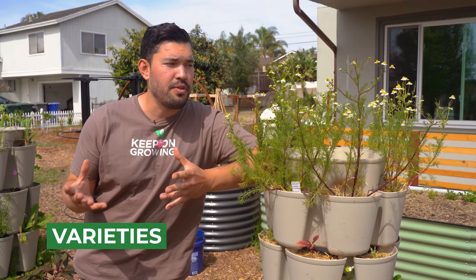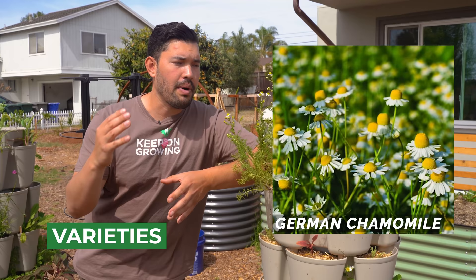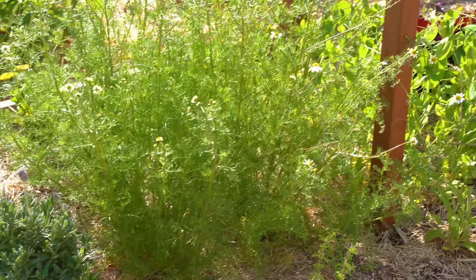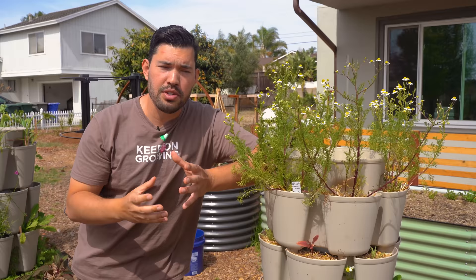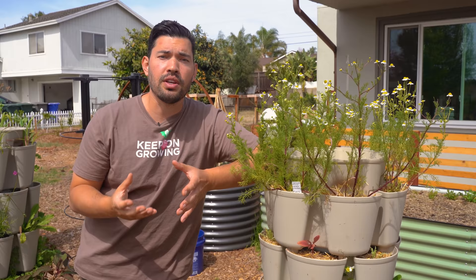Chamomile has a few varieties that you want to watch out for. This one right here is German chamomile. It's going to grow about one foot to three foot tall. These are about a foot or so, and it has more of a wispy sort of look to it. It can stretch out in the shade and might need a little bit of support. It is the one more commonly used in the garden and more commonly used for tea.